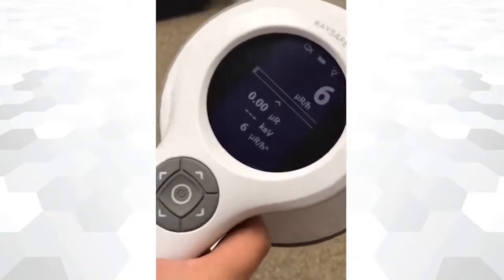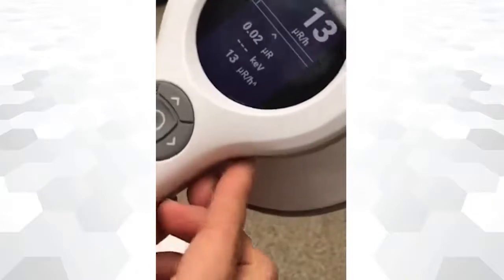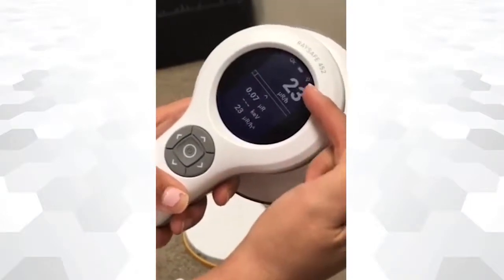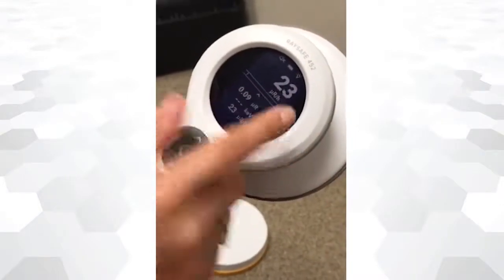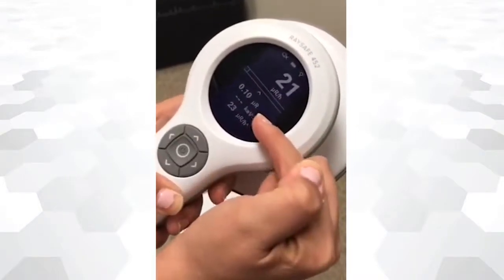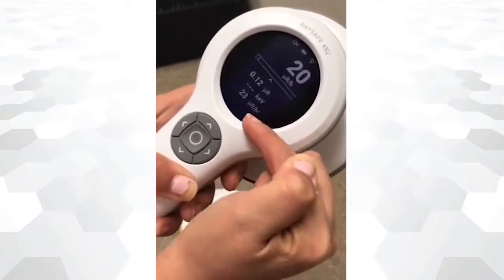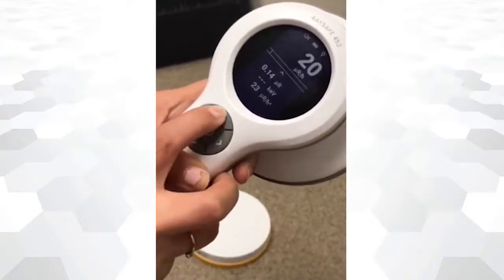The main screen is composed of several sections. At the top, you will see the current audio and light setup and battery life. The remaining screen is composed of several rows: the first row represents the radiation intensity, the second row the accumulated dose, the third row the radiation mean energy, and the fourth row is the highest intensity recorded.